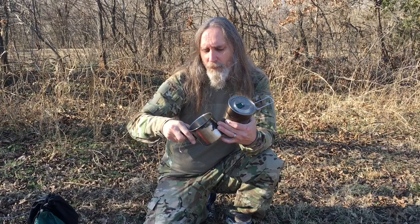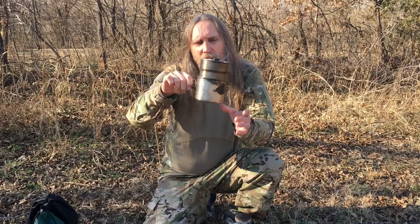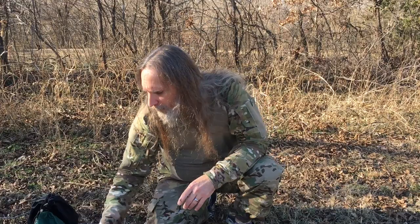I also use this — it's just an Ozark Trail hurricane cup. I use this quite a bit, and I just stick it in there with the other items so it all folds up nice and neat in the bag.